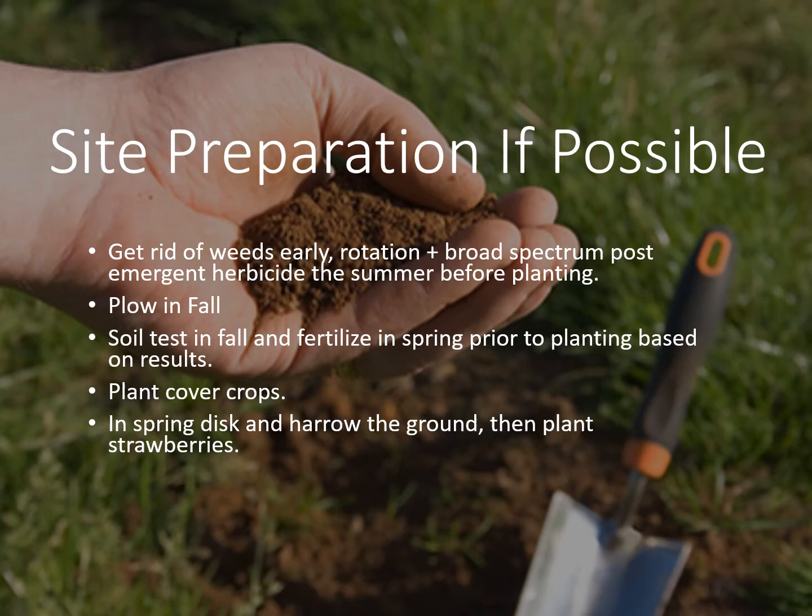It is good to have some good site preparation ahead of time if at all possible. If you're just thinking about getting strawberries right now you maybe don't have a bed worked up, but if you know ahead of time it's good to get rid of the weeds early. A rotation out of a crop or a lawn is good. Also a broad spectrum post-emergent herbicide is good the summer before just to knock those weeds out. It's also a good idea to plow or turn that area under in the fall so any organic matter on the surface can decompose. Also it's good to go ahead and get a soil test done in the fall and fertilize in the spring prior to planting based on your results. You still do have time to get your test results for this spring and still plant.